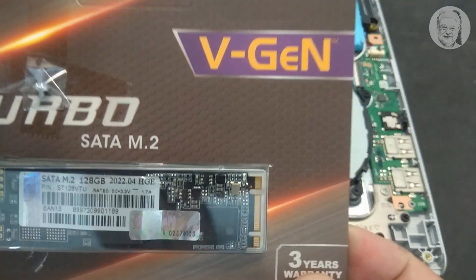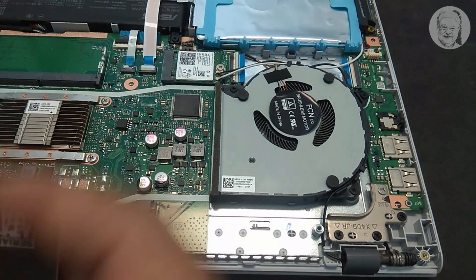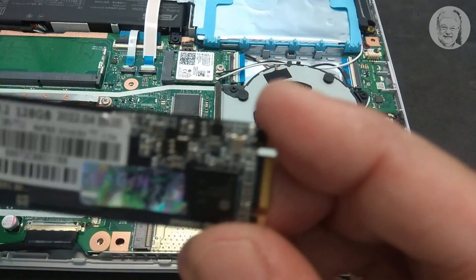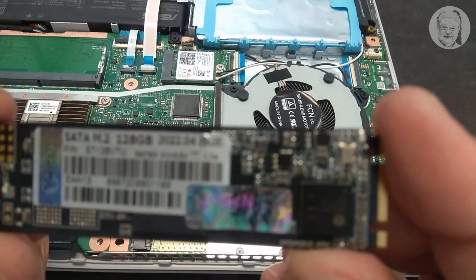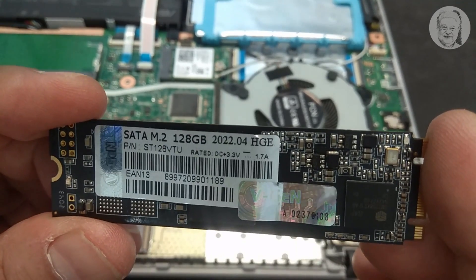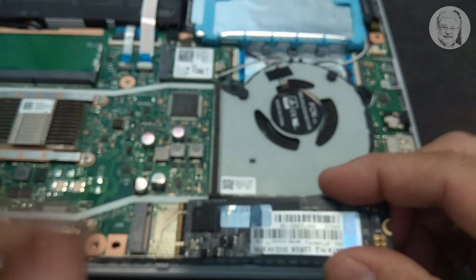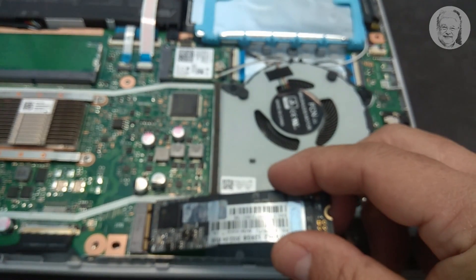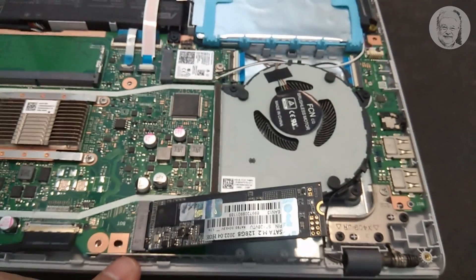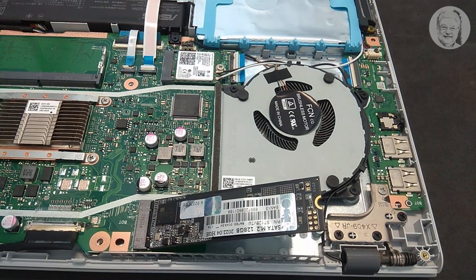This is the 128GB SATA M.2 module. Now let's put the module into its slot, and don't forget to tighten the screw holding it to the laptop body.